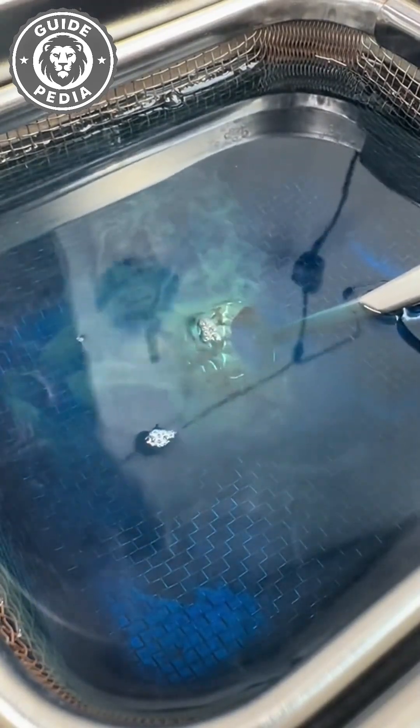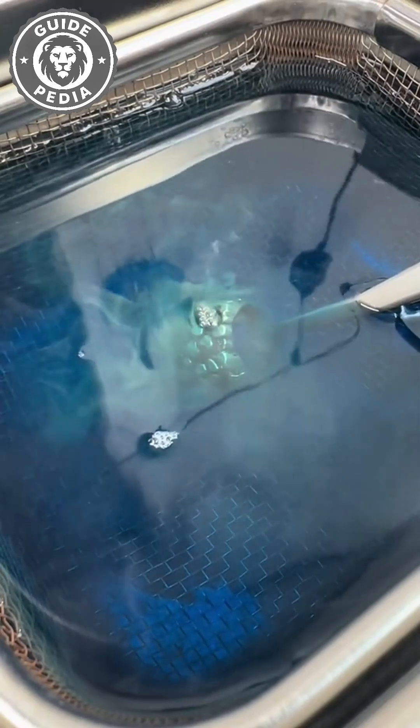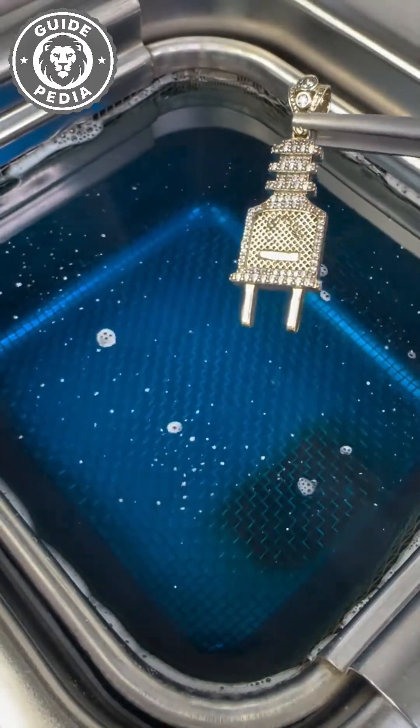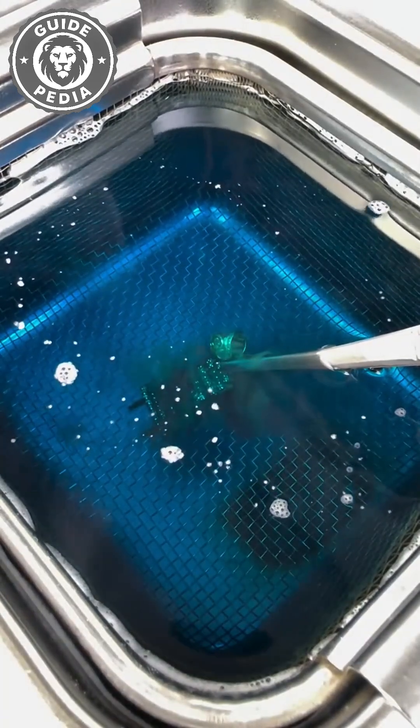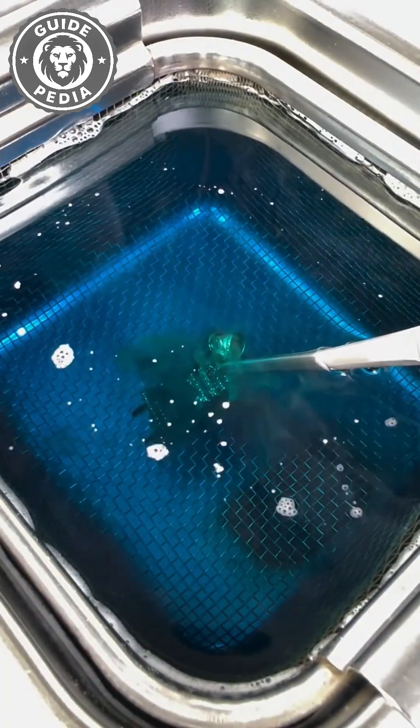Your gold chain looks flawless to the naked eye, but drop it in the machine and suddenly the water turns disgusting. Under a microscope, that smooth surface is covered in scratches and crevices packed with grime you've been wearing for months. Ultrasonic cleaners exploit cavitation.